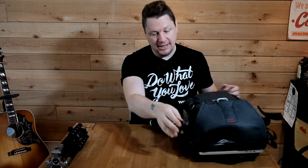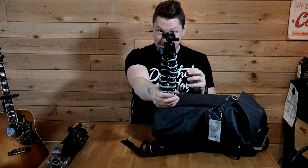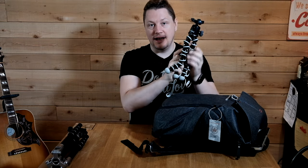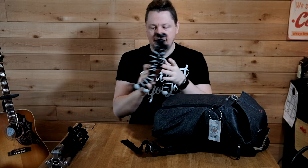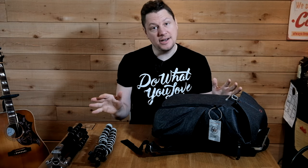And of course, the old and trusty Joby Gorillapod. This will come in handy for vlogging situations. You're going to see a couple of my vlogging cameras in there. I'm planning on using that to attach it to trees and wherever I want. So these are the tripods.